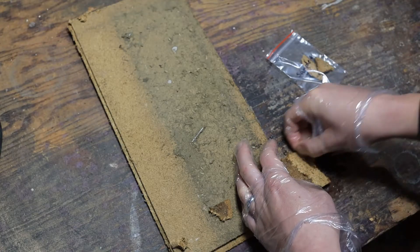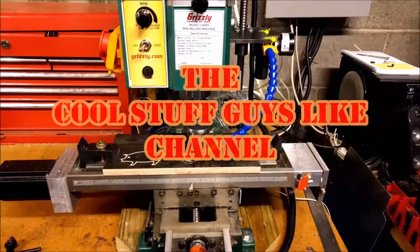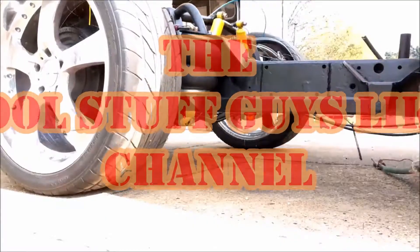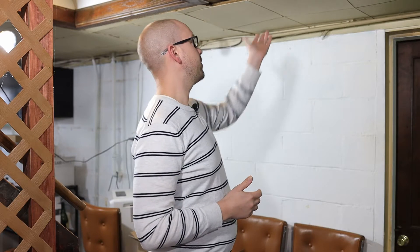Today on the Cool Stuff Guys Like channel we're going to prep a questionable sample of ceiling tile for a mail-in asbestos test, send it off, wait for the results and have a look at it. I've got this old ceiling tile that goes into my laundry room in the basement — it's old, probably from the 1950s or 60s.